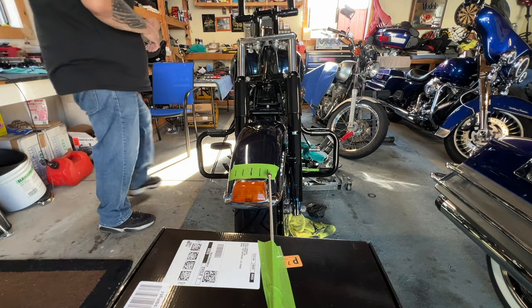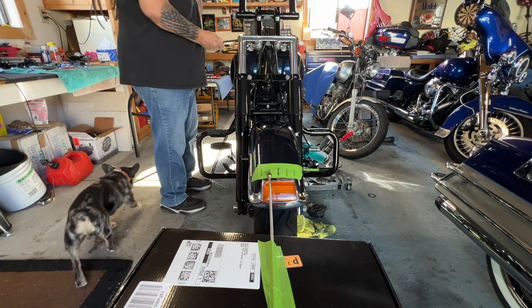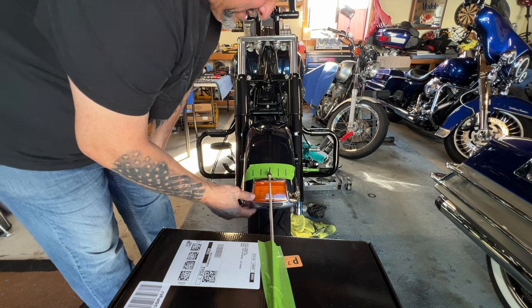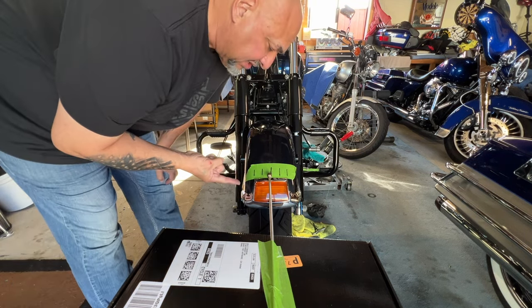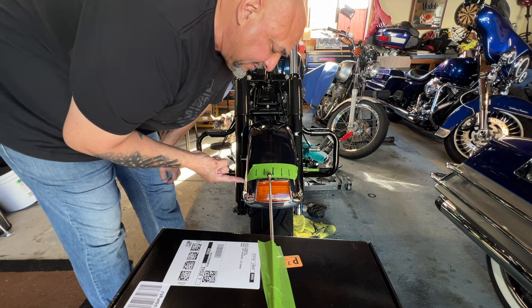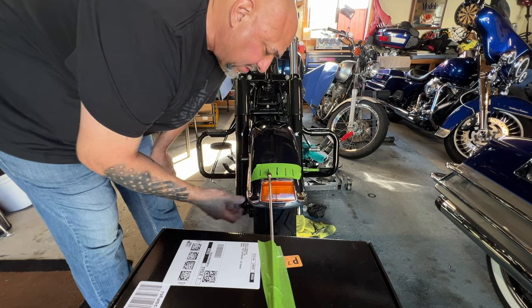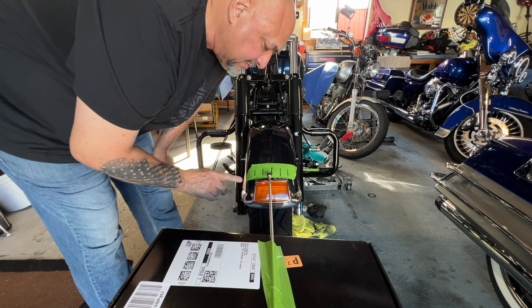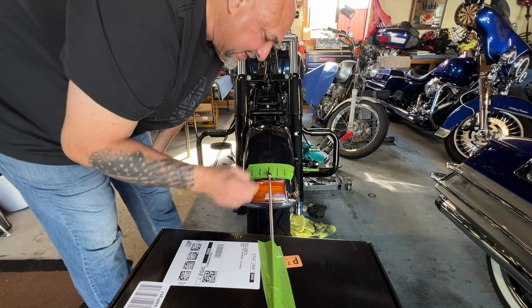But again, after you loosen it up, you don't want there to be play. You don't want there to be any play. Centered - let me make sure it's centered again. Okay, it's right on the money. So let's go to the left. You want it to be right at that one-inch mark. Bam, there it is, it's falling away. It's at the one-inch mark and it's already falling away. So let's check it out going this way now. Like it's straight on the money.